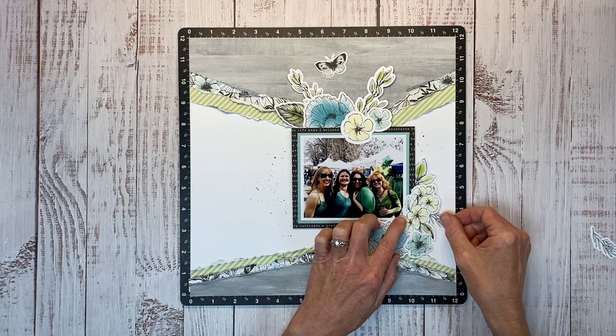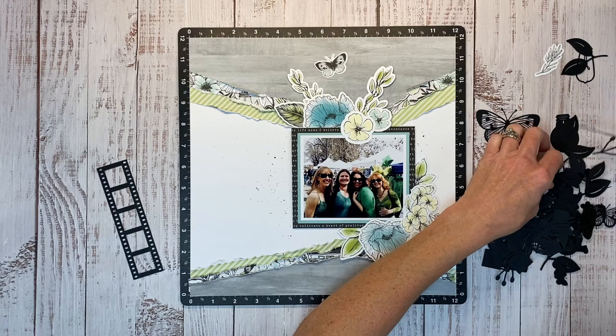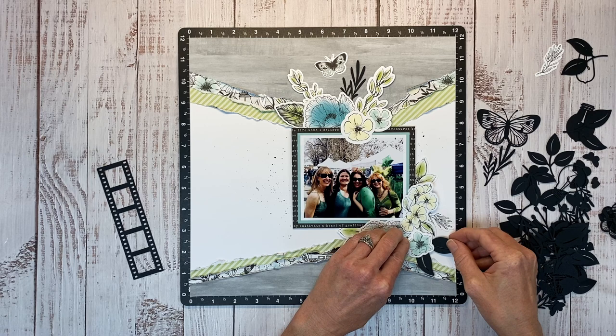Having all these pieces ready to go definitely speeds up the process, and there's a coordinating stamp set too, so if you use up all your stickers and die-cut pieces, you can easily make more. There are also these black chipboard-style die-cuts — leaves and butterflies and hearts, all sorts of different shapes — and I just love the way the black looks. I'm going to tuck a few bits and pieces of it into each cluster.